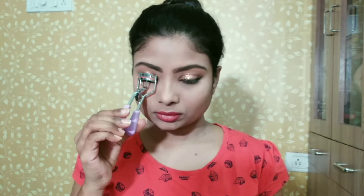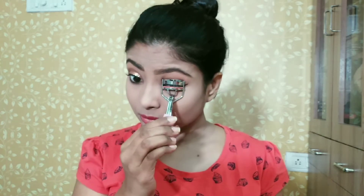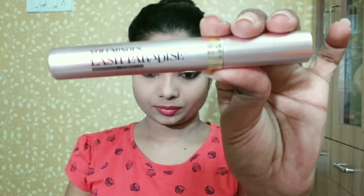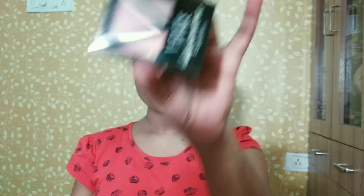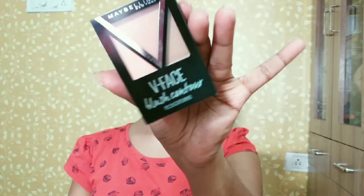I will apply I Am Black Kajal 24x7 pencil and tight line with it. I am also placing eyeshadow to define the lash line. I am using L'Oreal Mascara to define and coat the lashes — this mascara is amazing.